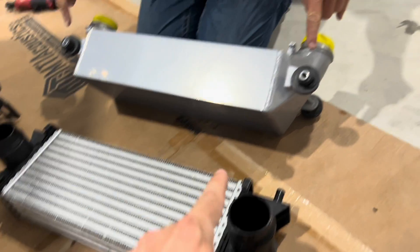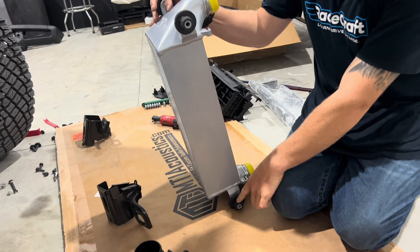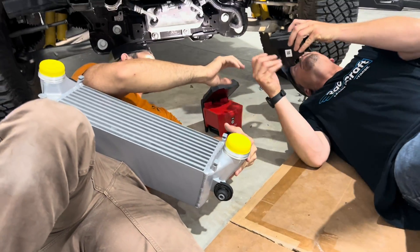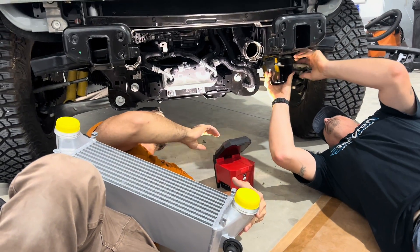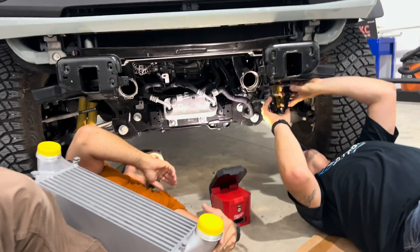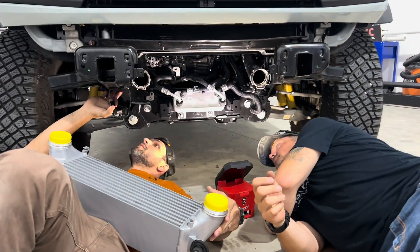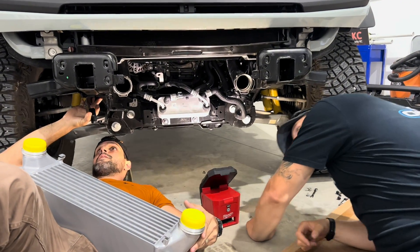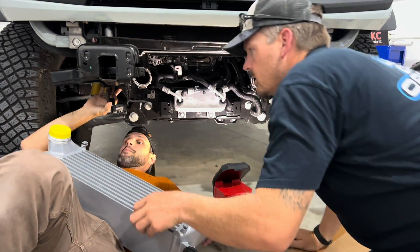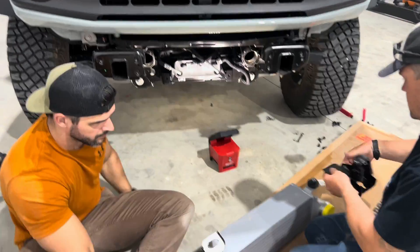Don't forget that the bushings have to be swapped onto the new intercooler. Take all the bushings off your factory OEM and put them on the new one. We've got locators on them. They're actually going to install this intercooler with those factory inlets and outlets right there, just to show you how it all goes back on. But we will be replacing all these pipes with the hot and cold side pipes - we're going to at least show you how it gets back on there.